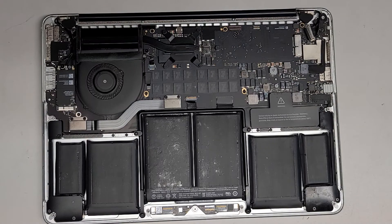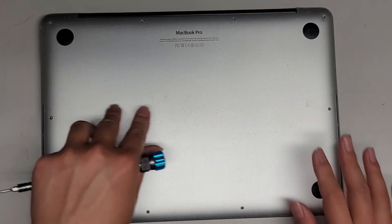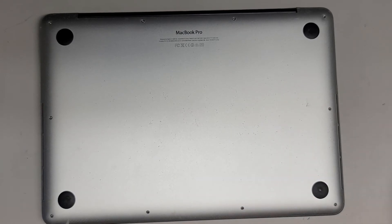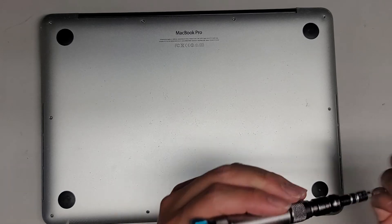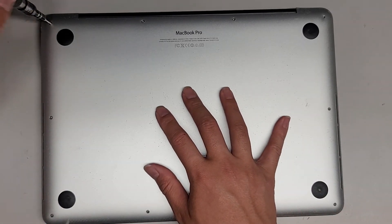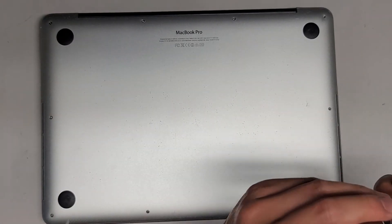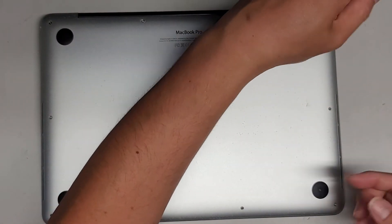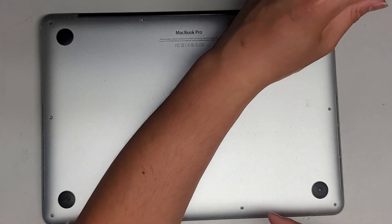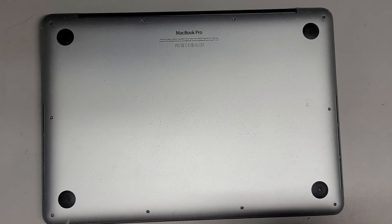Put this cover back on, and then we'll put back the rest of the screws. I'm actually going to leave a lot of the screws out for now, just in case I have to open it back up, but I'm going to put the four corner screws. Hopefully this video helped you guys. You can actually replace these types of SSDs with an M.2 PCIe NVMe, but you will need an adapter.